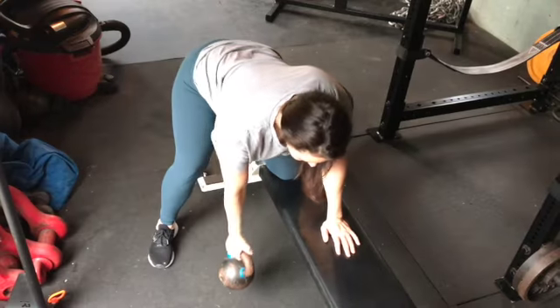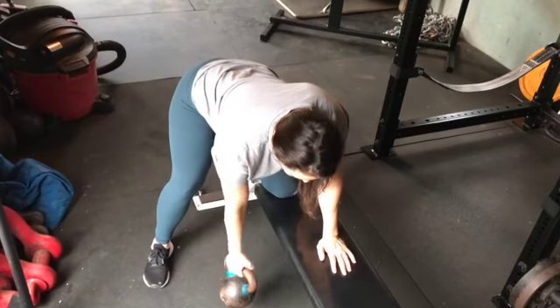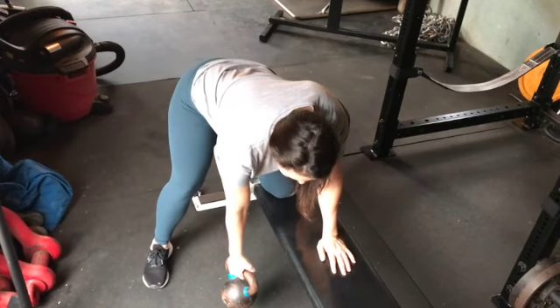For the push-ups, remember you want to get like five sets of five, all in those hard ranges — whatever those are for you. Once you find something that's real tough, try to do five sets of five.